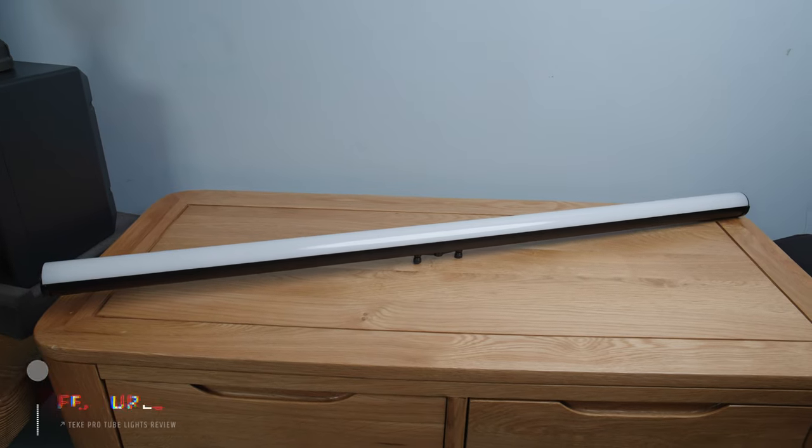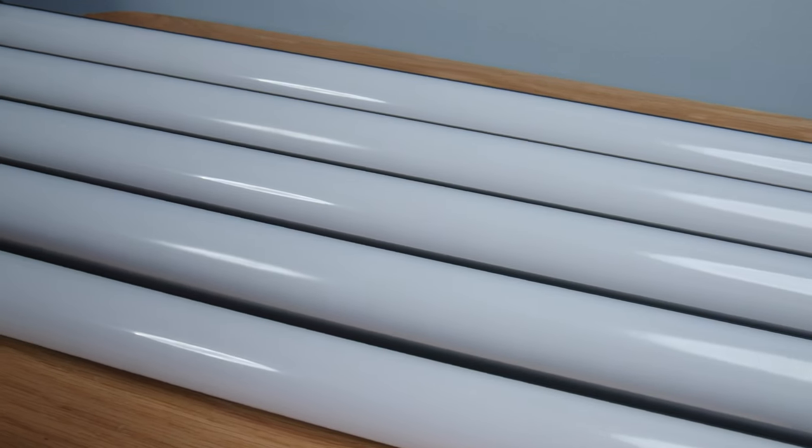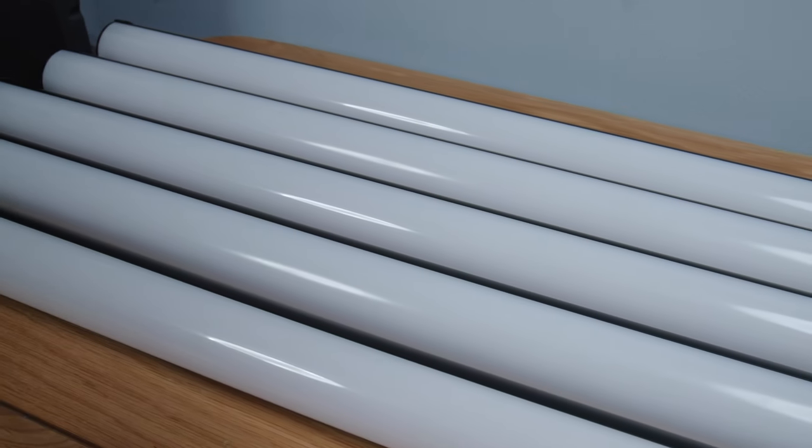I went for the pro version which are 40 inches long — I actually went for five of the pro version. Tiki also make a mini version which is half the length. They're full colour and have 60 pixels per light, so they're capable of some fairly complex patterns that you access through the app.